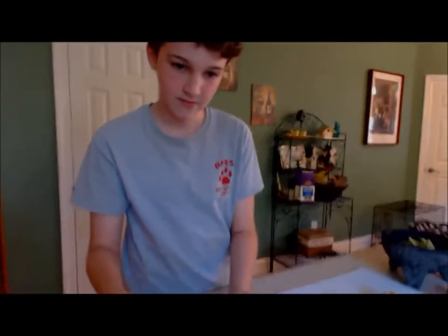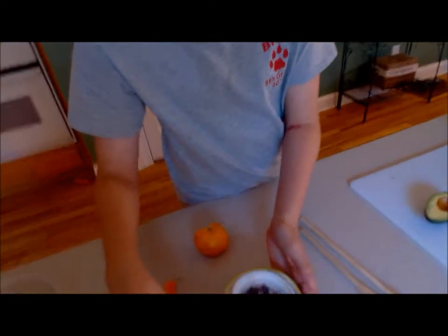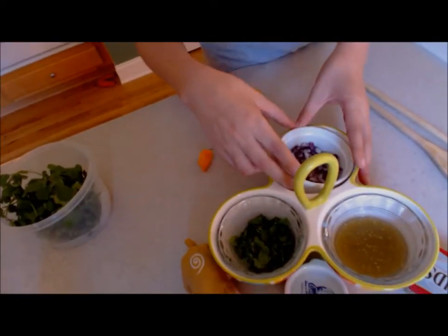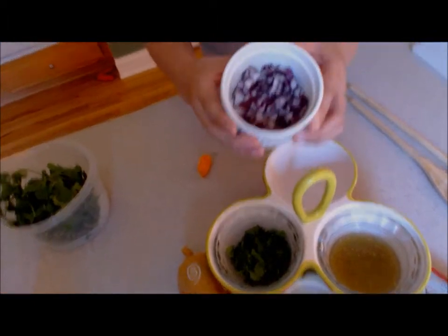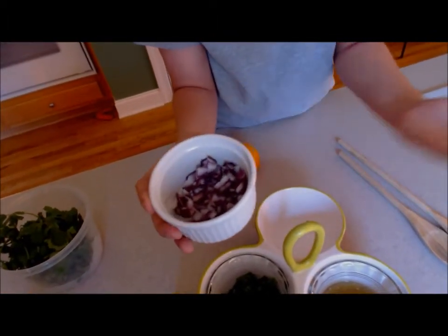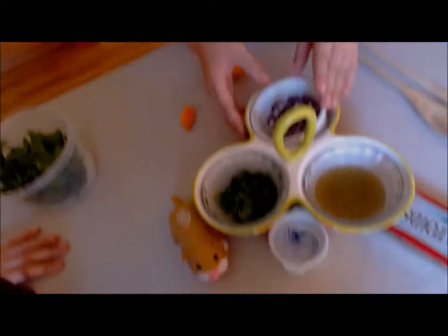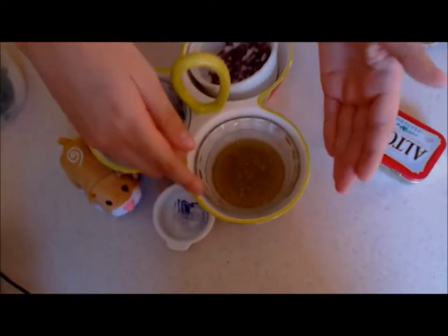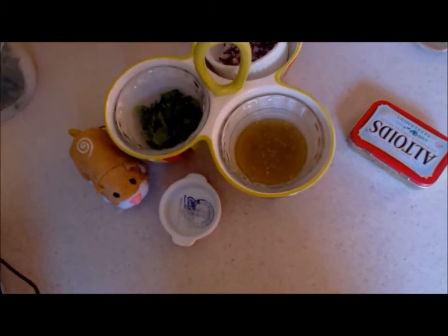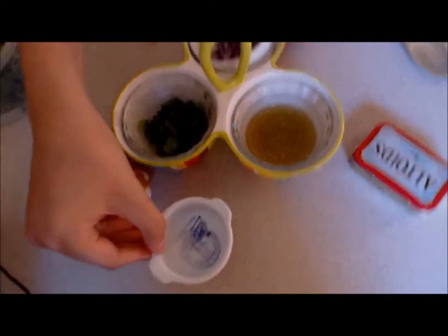Now let's see our other ingredients. This is cilantro — it's a nice herb that smells really good. Then you have some onions, your choice of red or yellow, or even sweet. And finally, this is tomatillo salsa — I like green tomatillo salsa, but red tomatillo salsa also works. And this is kosher salt. Okay guys, I have to go get the final ingredient, I'll be right back.